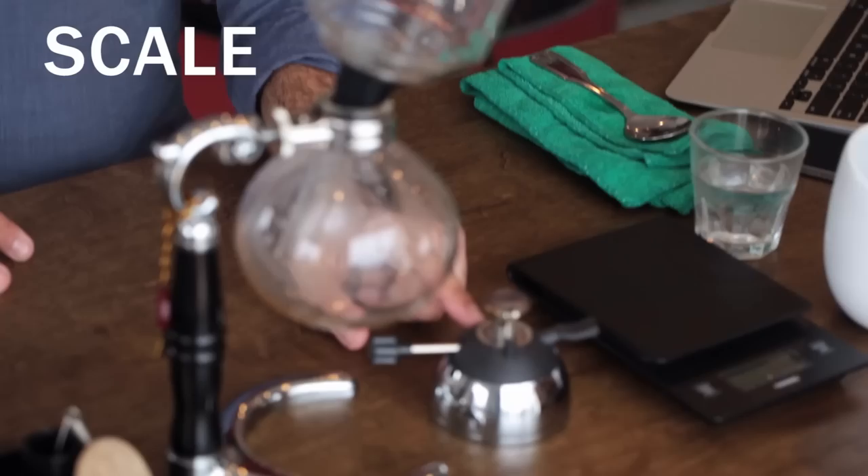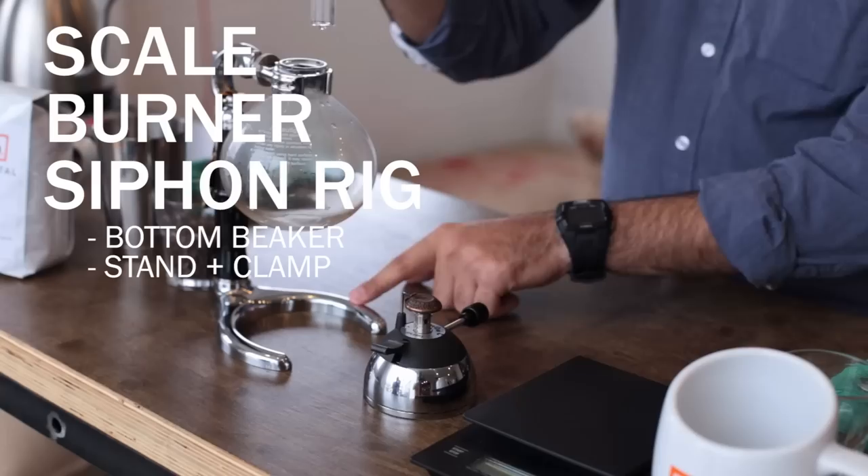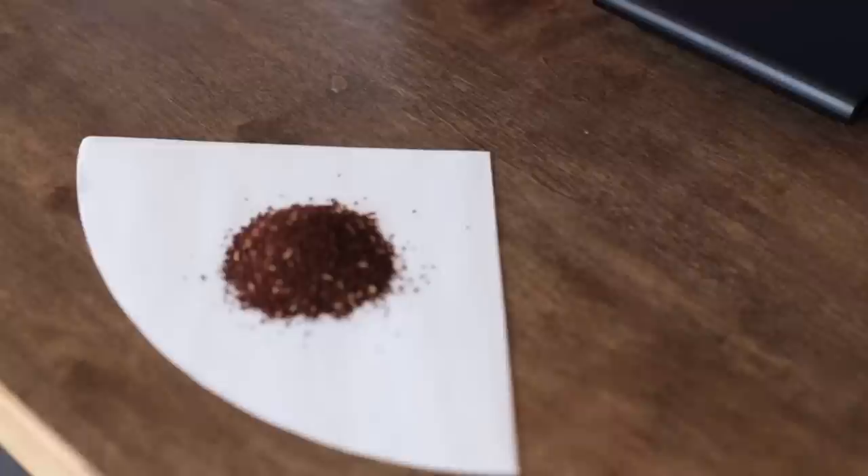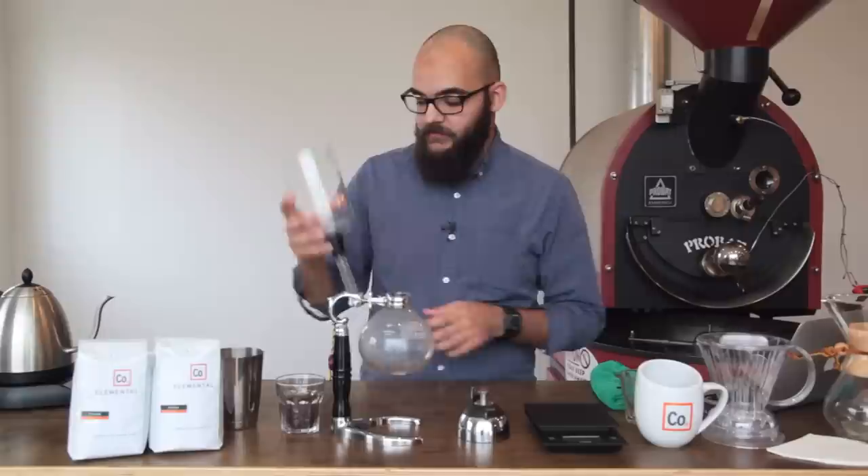We need a scale. We need a burner. It usually comes with a siphon rig, which is a bottom beaker, a stand with a clamp on it, and a top beaker. As well as about 30 grams of coffee — we're going to grind that somewhere in between table salt and sea salt, kind of like a medium grind on most home grinders. And then some source for hot water.